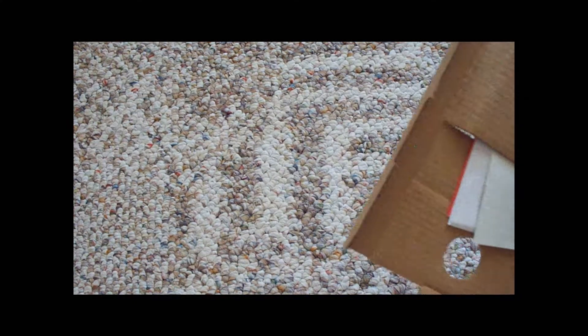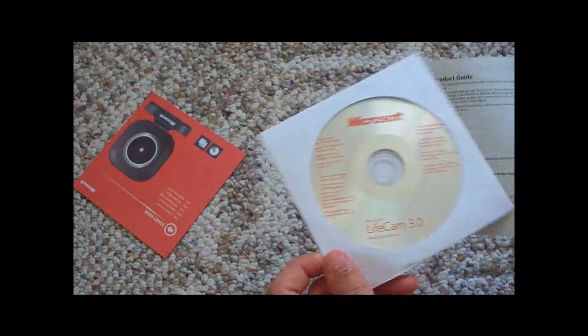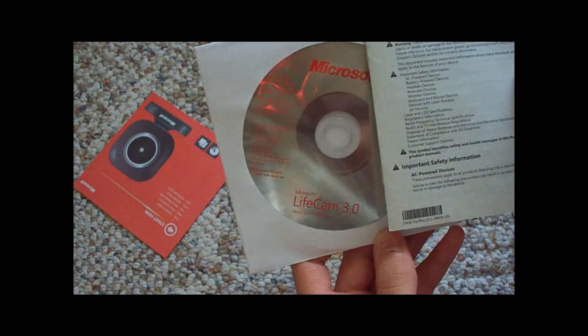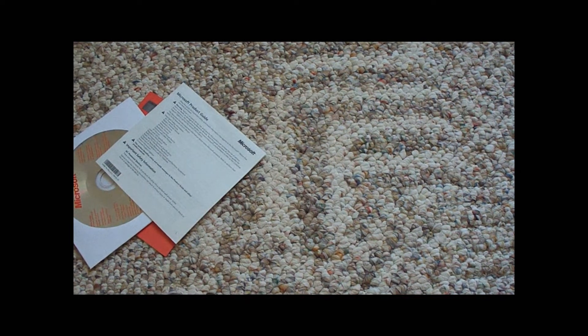So you have the camera, and the manual — it's in a bunch of different languages. And the software: LifeCam 3.0. I just downloaded mine off the internet so I can get the most updated version. And that's pretty much it. I'll show you how it actually functions and what the software's like.